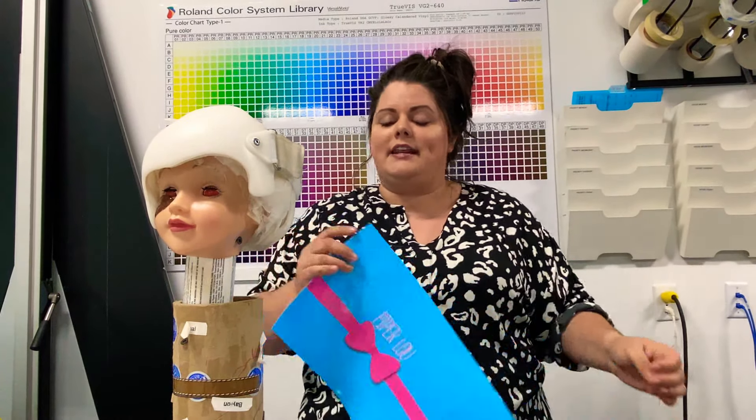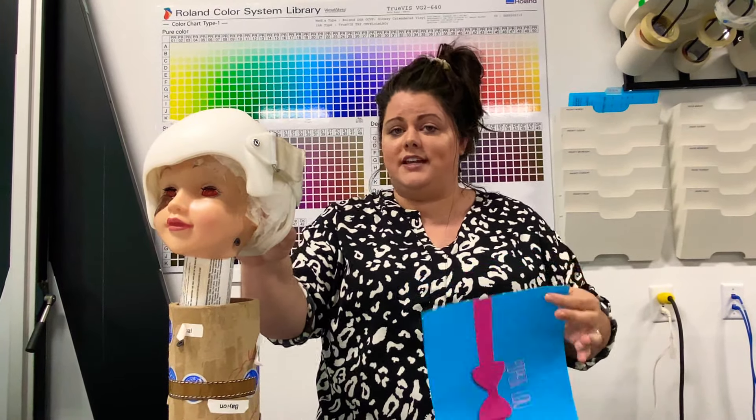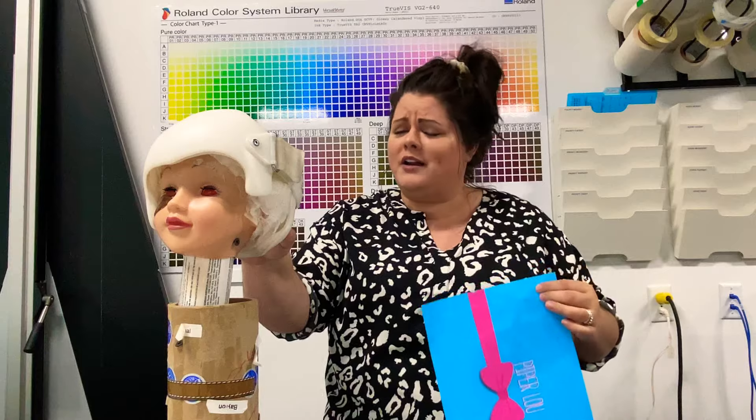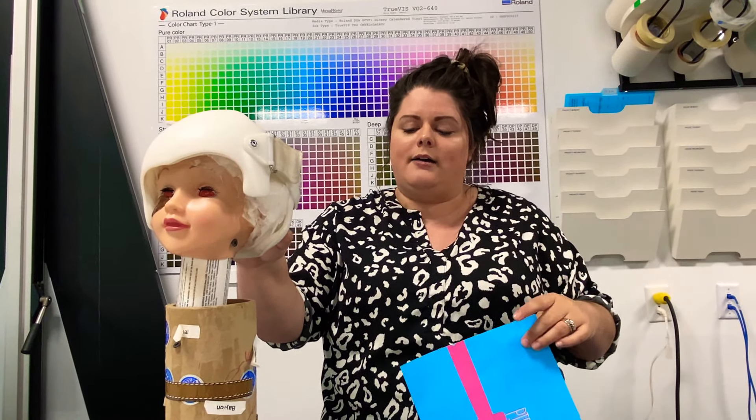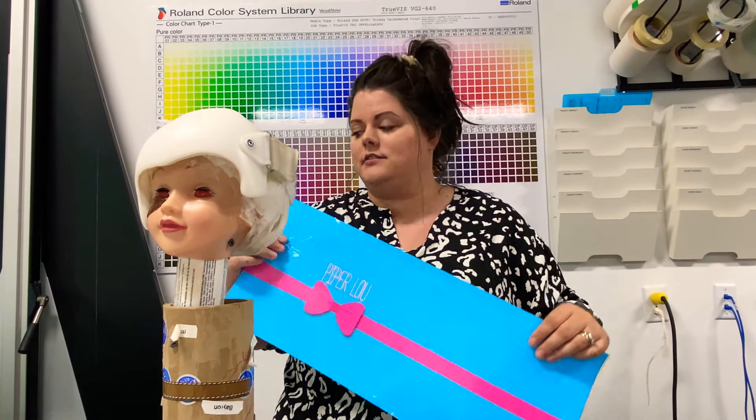This vinyl is made for low energy plastics like your band, so it's going to stick really well in comparison to a standard wrap vinyl. I've done quite a bit of testing and this is what I feel really works best, and it also cuts down on your installation time because it sticks really well.